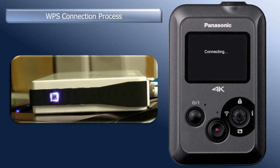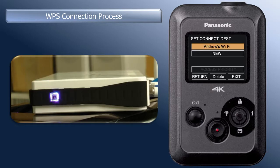When the connection is found, "connecting" will appear on the camera screen. Then, the wireless setting screen will appear with the name of the wireless access point in the selected row. The camera is now connected to the wireless access point.